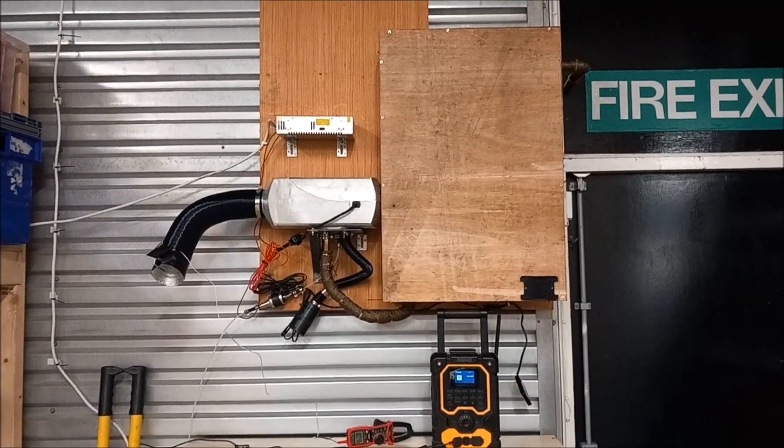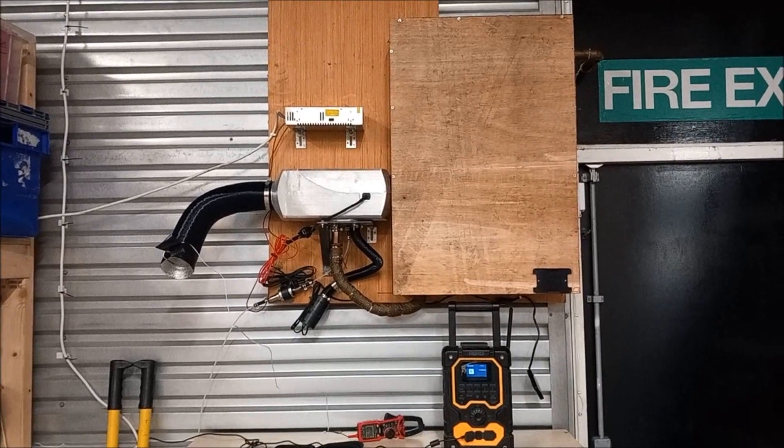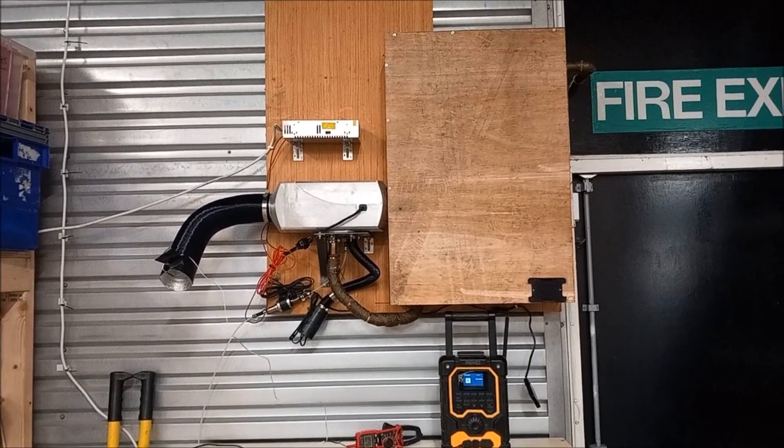I will actually be stripping the unit down in about four weeks just to see what it's like for coke buildup.